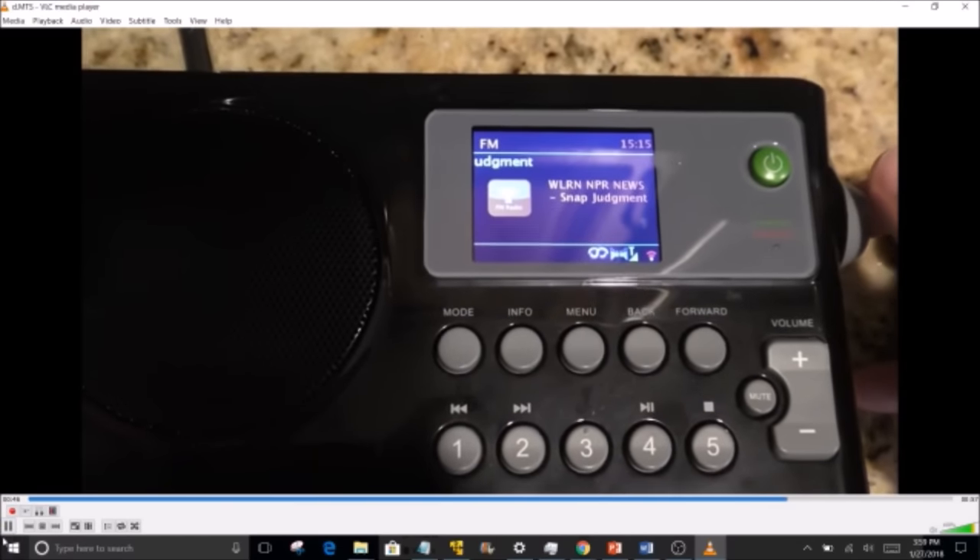When scrolling through the interface, the only way to navigate values is via the tuning knob, and selecting is done by pushing the knob in. It would be easier if there were a dedicated button on the front panel, since having to scroll and push the side-mounted knob while managing the front controls is a bit awkward from a usability standpoint.